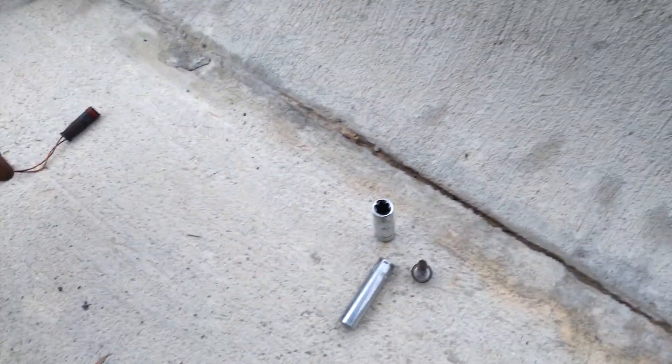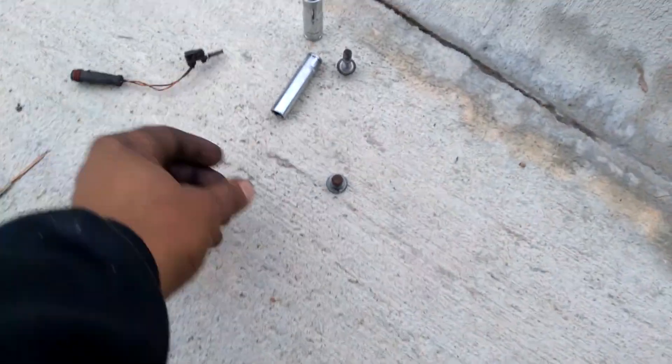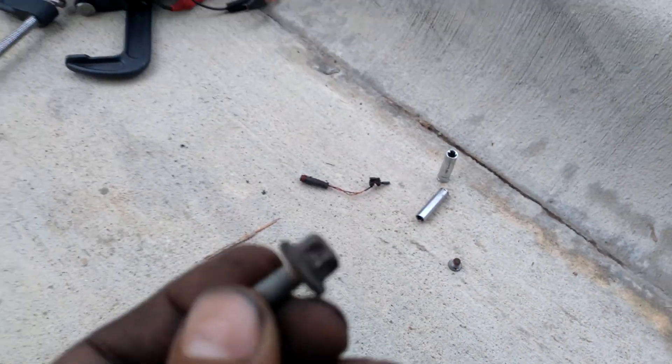The new brakes — we got them from AutoZone. The new brakes should come with the new sensors, as you can see here. And here's the nut for the sensor.